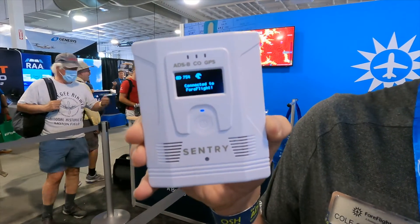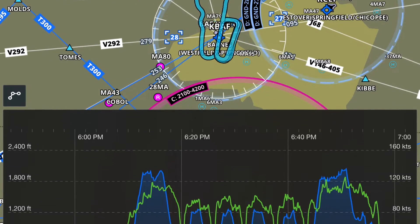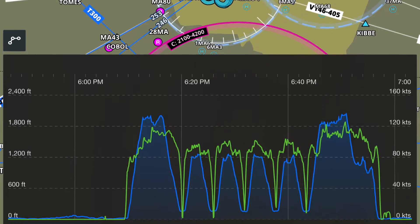There's a download feature where it will automatically download all of your track logs onto your iPad, so you never have to worry about whether you've got that recording — you have them all there for you.